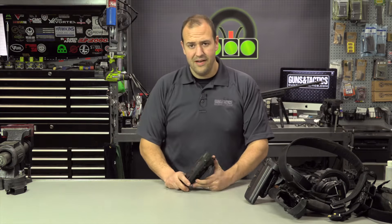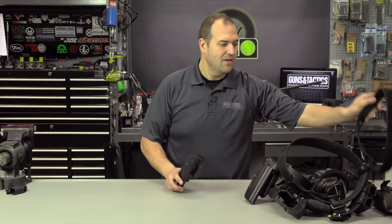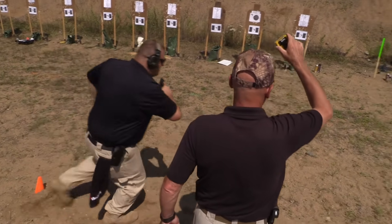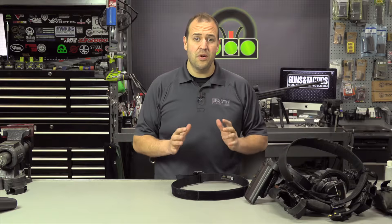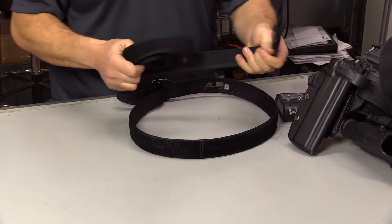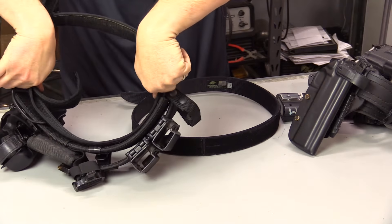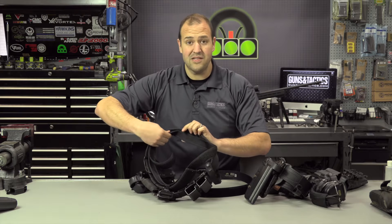First, don't think you need to spend hundreds of dollars on a battle rattle belt. You can get a good quality rigid belt, a belt-mounted holster, and a couple of mag pouches and be just fine for training. That said, I like to use a two-part belt system, which means I have a trouser belt and then an outer belt. The trouser belt goes into the belt loops of your pants and has velcro on the outside that matches the inside surface of the outer belt, anchoring the two together.